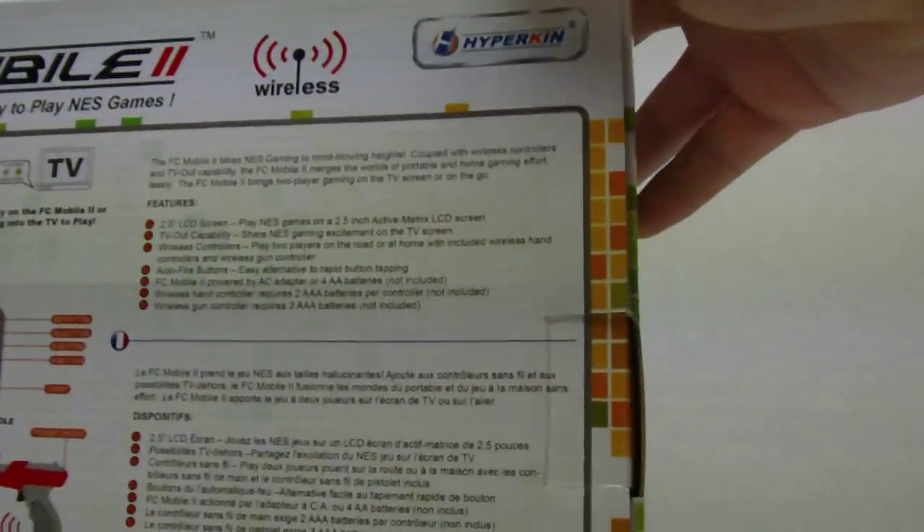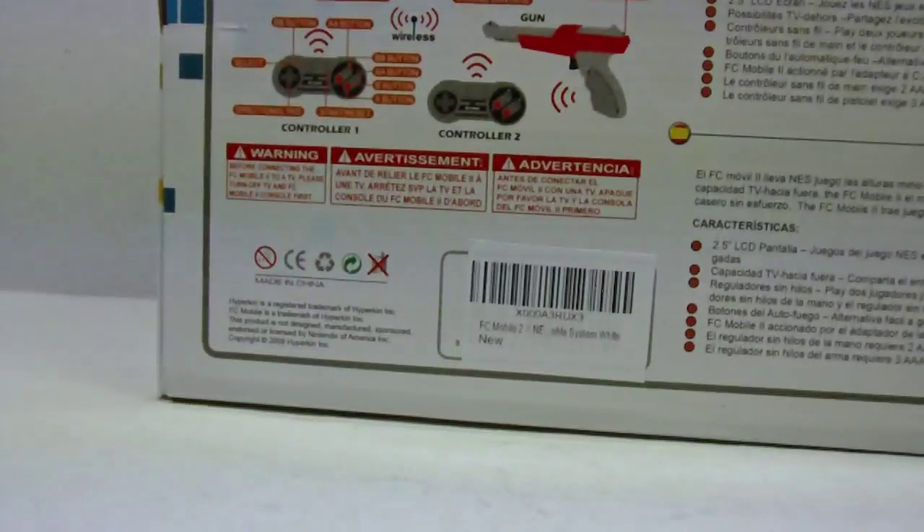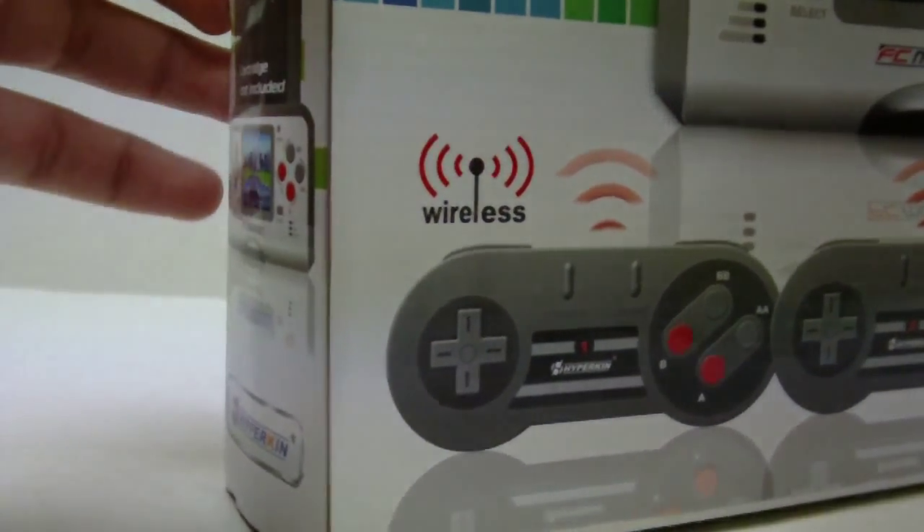Here's the box again, back and everything, all the information — but who cares about that? You know how to work this thing, just plug it in and turn it on. Let's take it out of the box right here right now.